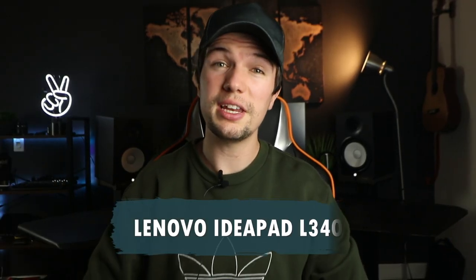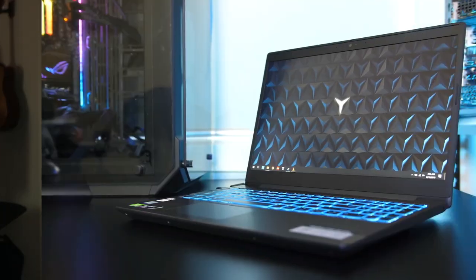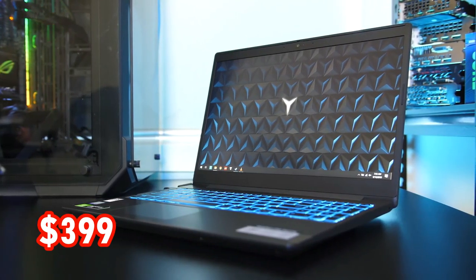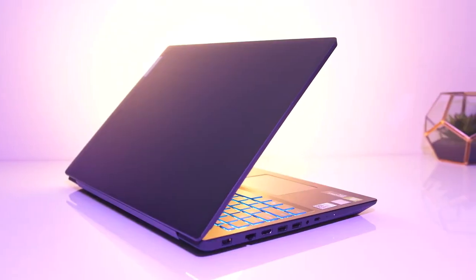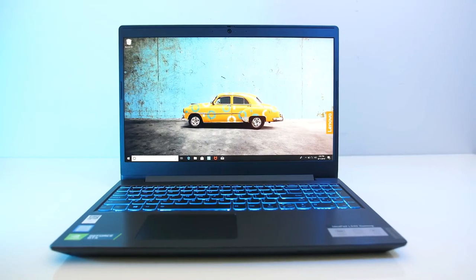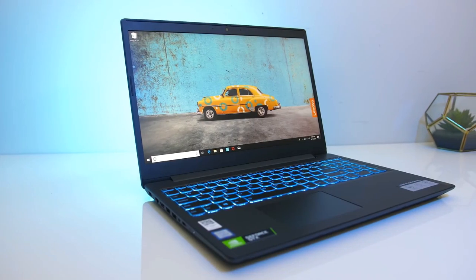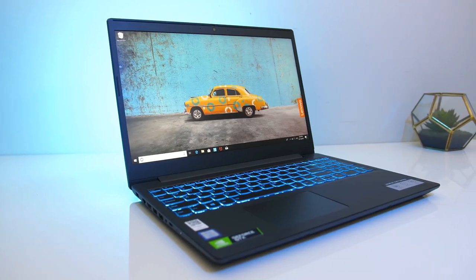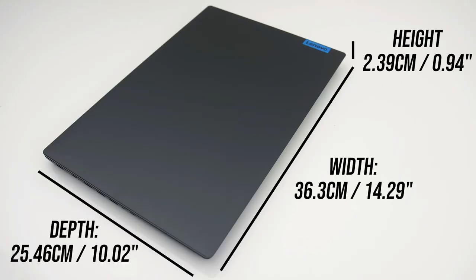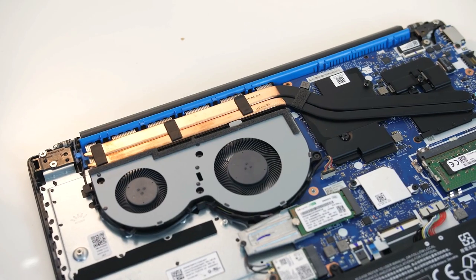The first laptop we're going to be looking at is the Lenovo IdeaPad L340, coming in a shade under 400 dollars. The Lenovo IdeaPad L340 would make a great first laptop for the budding home recording enthusiast. It comes with a decent amount of RAM, is upgradable to add more, along with a solid entry-level CPU. It has a large screen so you can see more of your workflow as it unfolds.